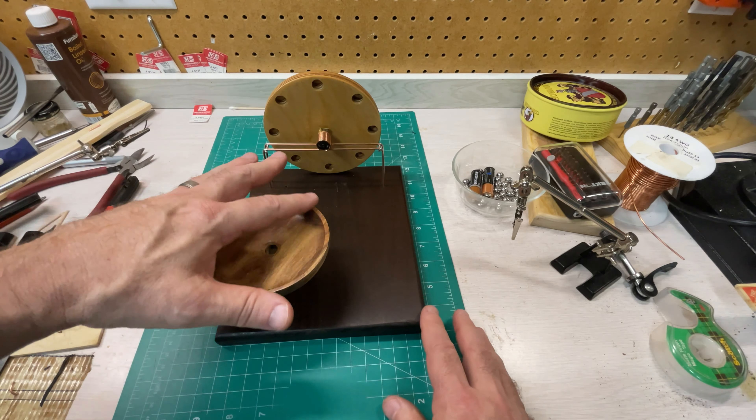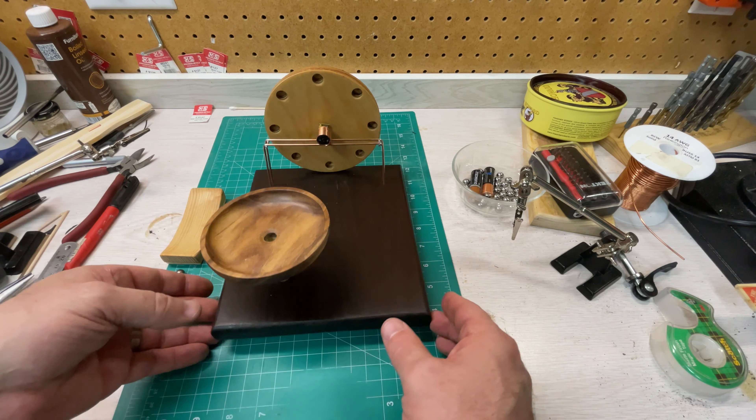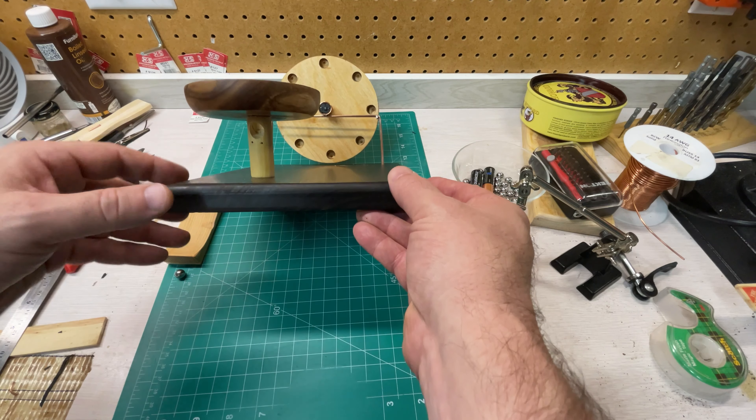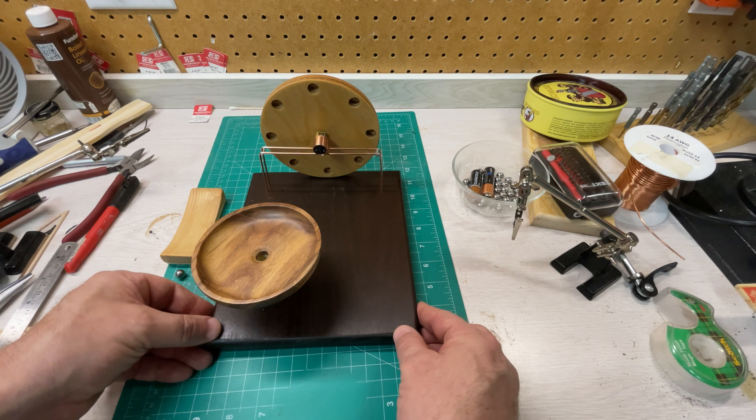Mounted the front feature, which is a small ball collector. Those balls will exit through the side on this post, and there'll be a track installed that'll take that back to the ball collector.